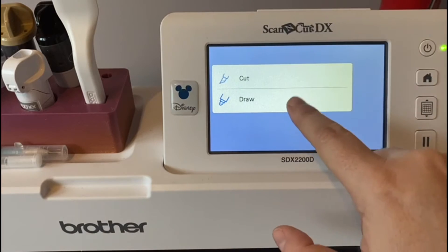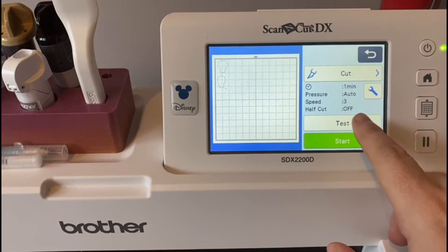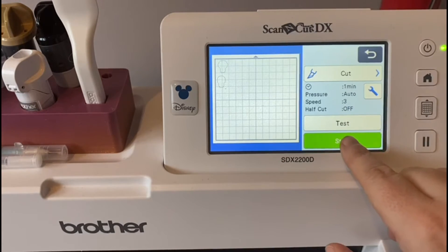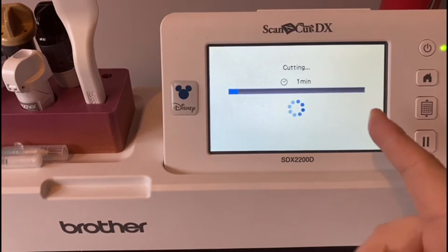It's got those two bits selected. I'll say select cut — the blade is already in, half cut is off. It's going to take a minute. Auto pressure — yes, you can work all of that out for me. So I press start and let the SDX do its thing.